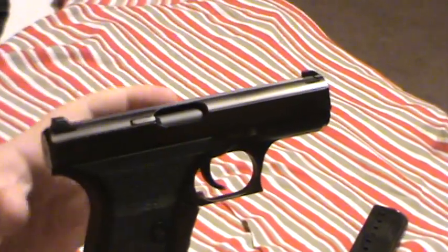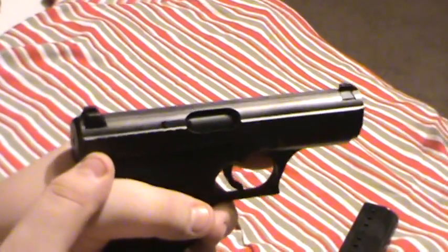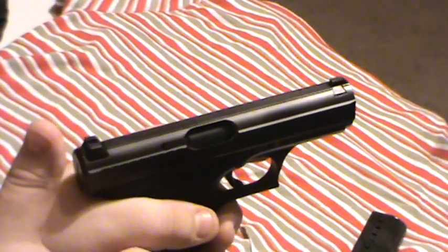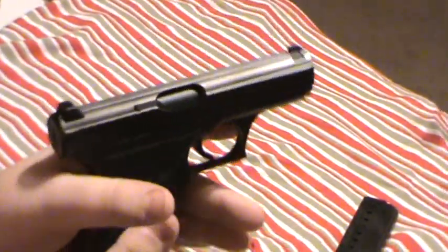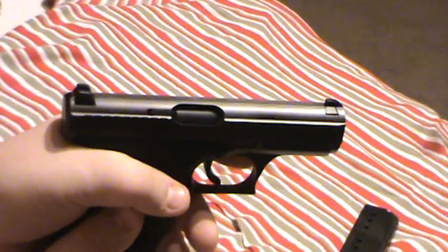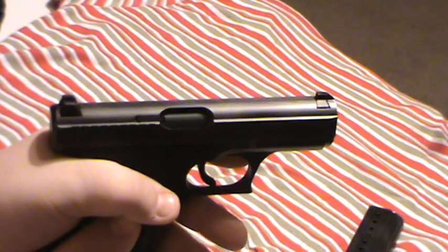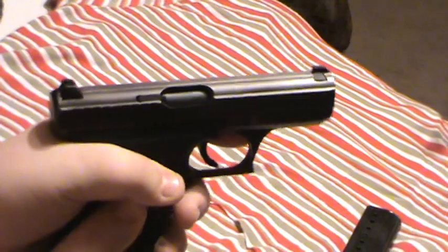With the barrel fixed to the frame, you get a very low bore axis, which is really a good thing — it helps you stay on target. The higher and heavier a slide gets off the frame, the more unbalanced and uncontrolled it's going to be when you fire. The closer to the webbing of your hand that barrel sits and the more low profile it is, the flatter this thing is going to shoot. I have a couple of HK videos on my favorites list you might want to check out from the HK company back in the early 80s.